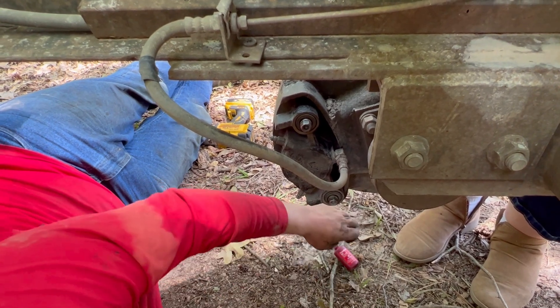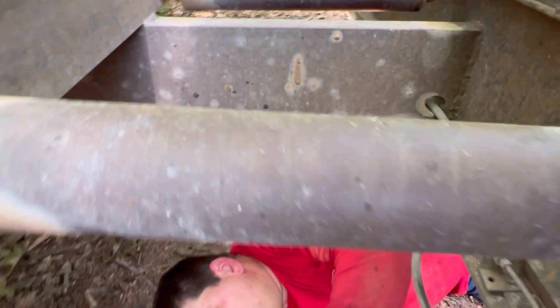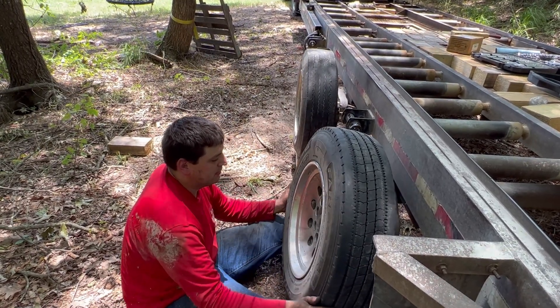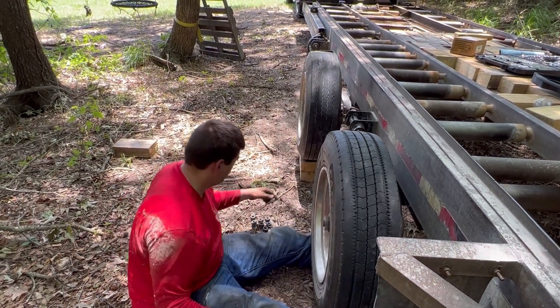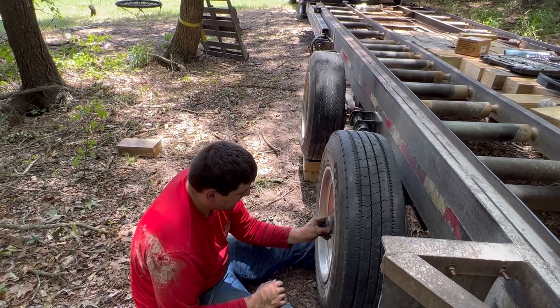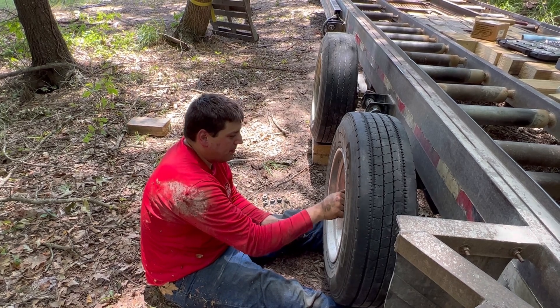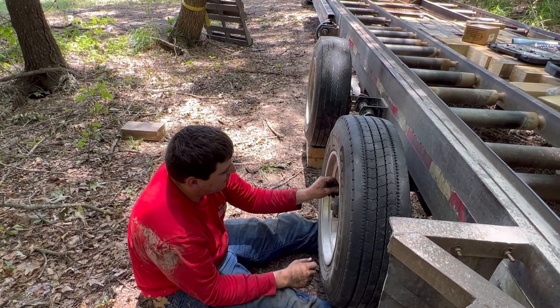And that's it, y'all - put our trailer tire back on, took the blocks out, and we are done. Maintenance with Jesse. Like, subscribe, drop a comment below and let me know how poor of a job I did.